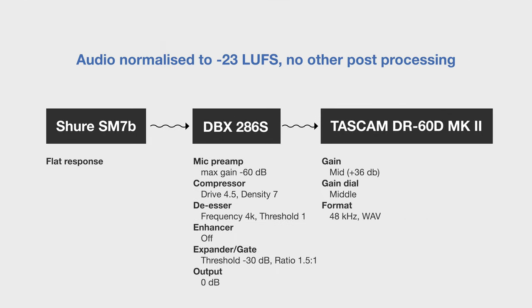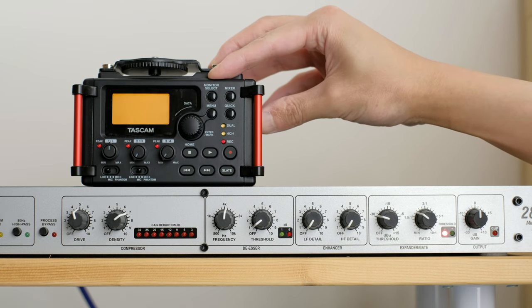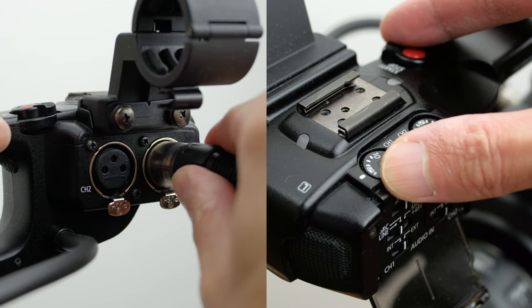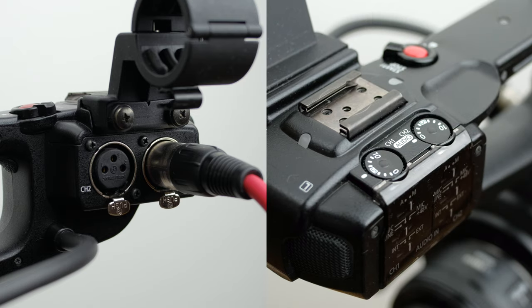But first I just want to quickly explain my current setup. Right now you're listening to the Shure SM7B microphone connected to the 286S via an XLR cable. The signal is being processed by the DBX and recorded with my Tascam DR60D Mark II. You can feed the signal directly to a camera that supports line level input, or an audio interface connected to a computer for example.